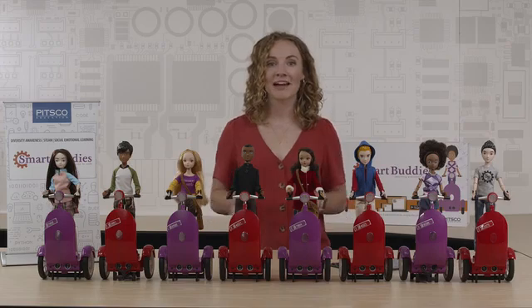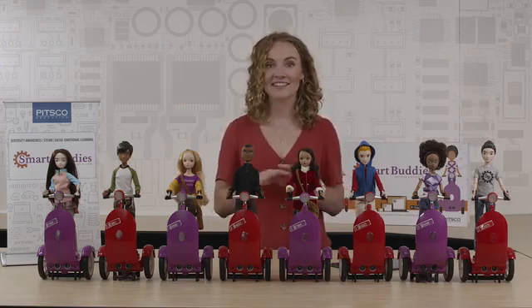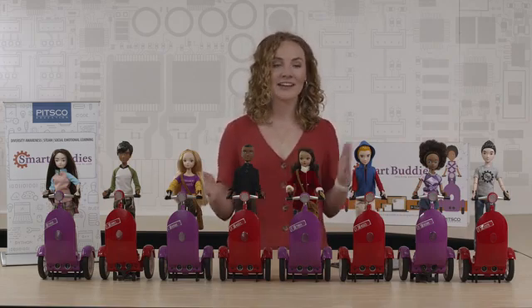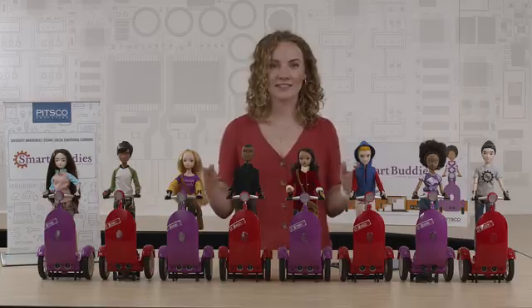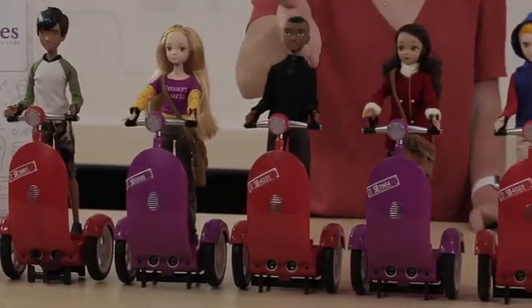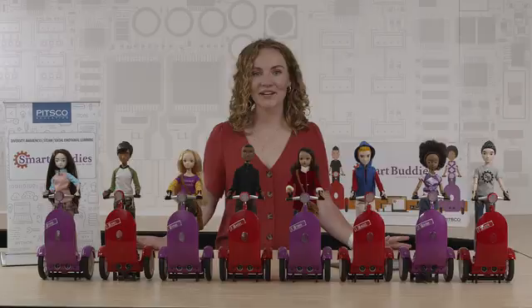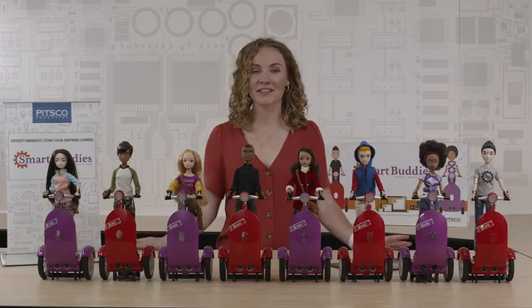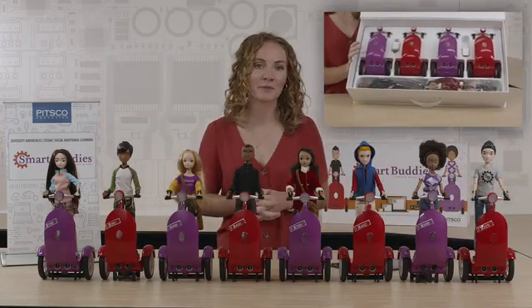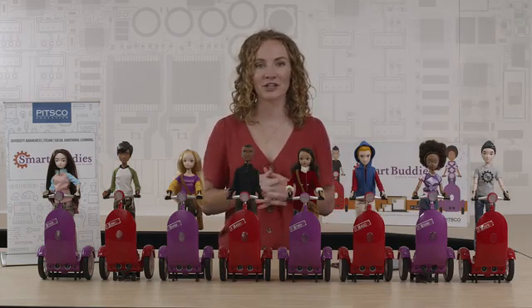Our Smart Buddies 4-pack is intended to serve four to eight students. The awesome thing about this pack is that it's customizable, meaning educators can choose the buddies they would like to receive. We have four boy and four girl buddies all of varying ethnicities: Jody, Sebastian, Jen, Theo, Maria, Matt, Zahra, and Lee. This enables teachers to customize their pack based on the demographics of their classroom. Each four-pack comes with two red and two purple Siggies with built-in rechargeable batteries, along with the buddies of your choice and charging components.